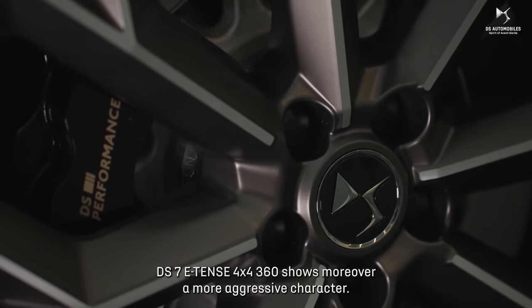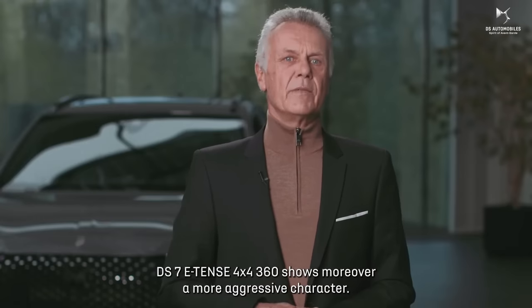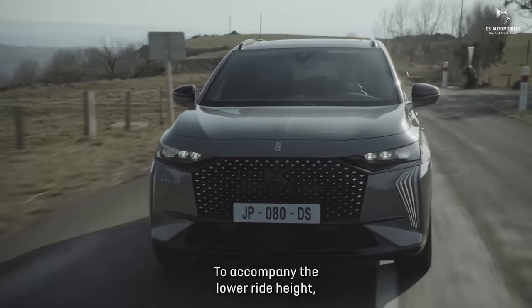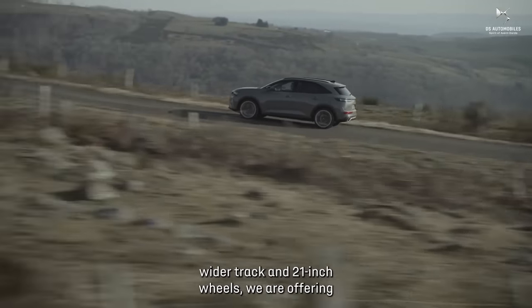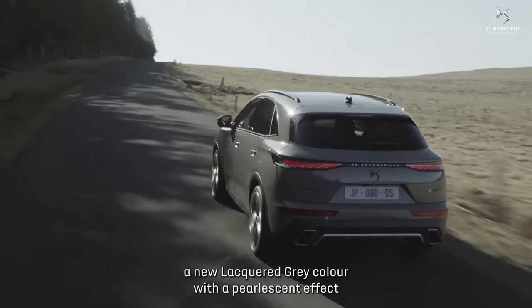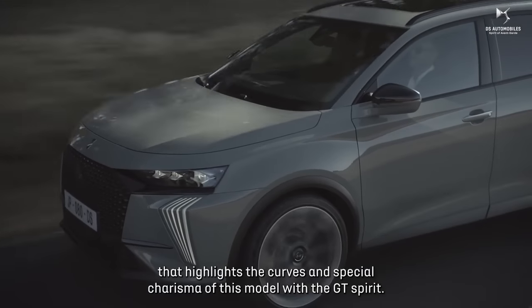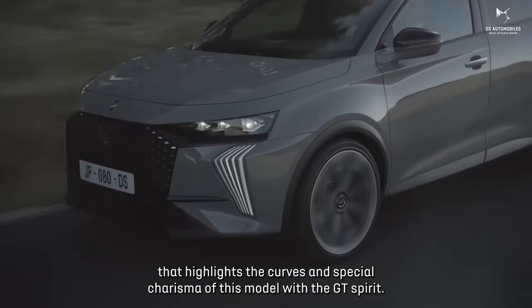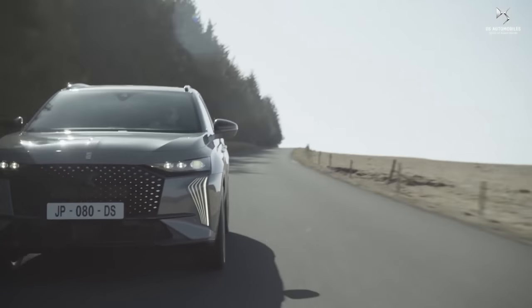The DS7 E-TENSE 4x4 360 shows, moreover, a more aggressive character. To accompany the lower ride height, wider track, and 21-inch wheels, we are offering a new lacquer red-gray color with a pearlescent effect that highlights the curves and special charisma of this model with the GT Spirit.